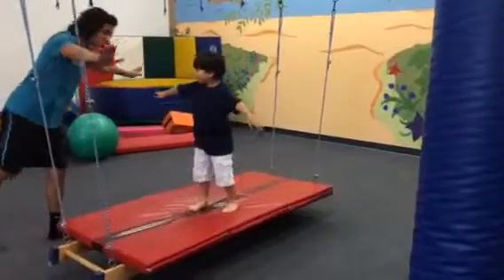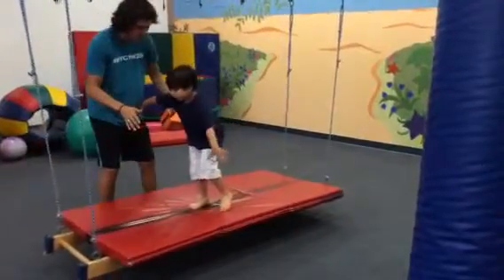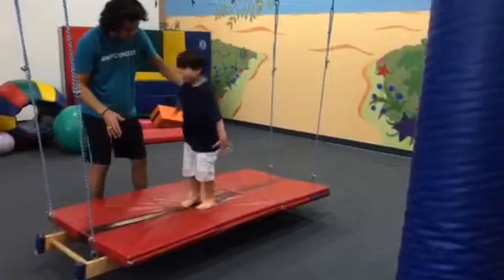Arms out, lean forward, lift that back leg up. You've got to hold it for three seconds. One, two, and three. Back down.